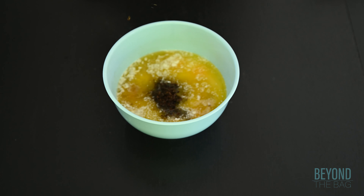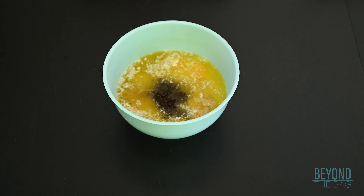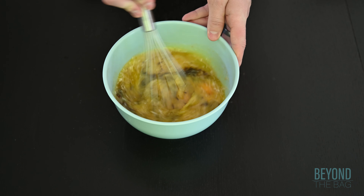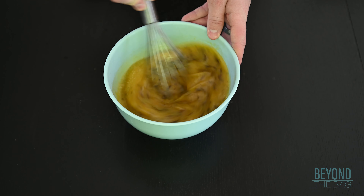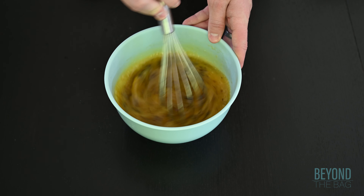Then mix in that dish of black tea, leaves and all. This adds a unique texture, but if you prefer a more classic one, you can strain the leaves out, though the flavor won't be as strong. We are then going to whisk this into a mostly homogenous mixture.